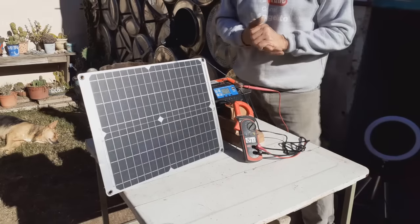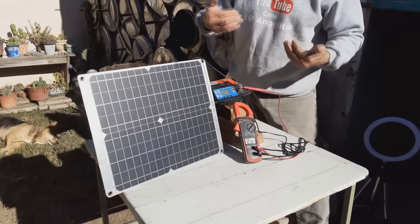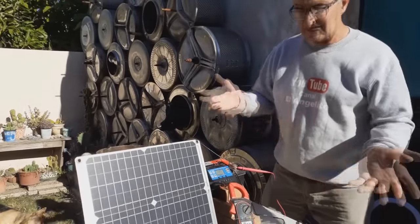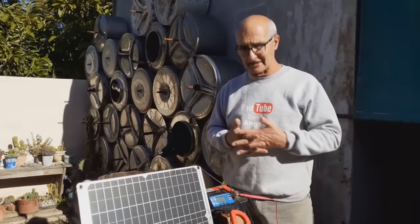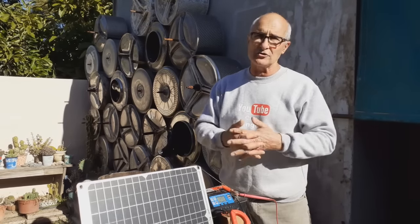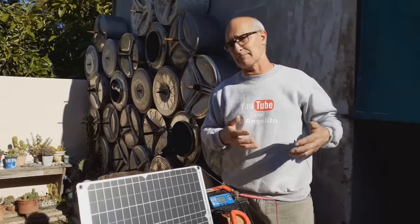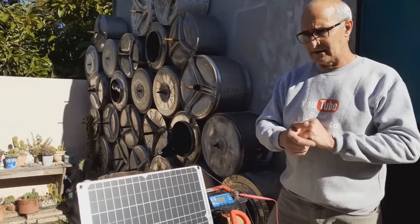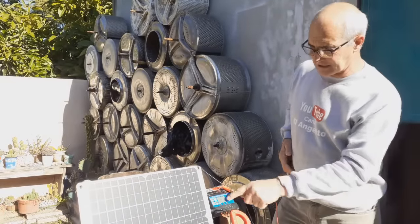The controller is going to ensure that the charge is cut off when the battery becomes fully charged — it will cut it off on its own, so we don't have to worry. Throughout the day, the battery will charge gradually. Of course, it's not a lot of amperage — it may reach 800 milliamps or so, depending on solar radiation. In the peak of summer it might reach 2 amperes, approximately what this cell can provide.